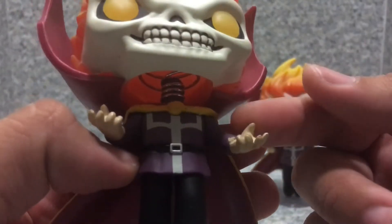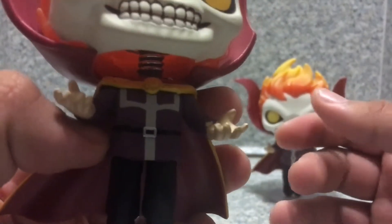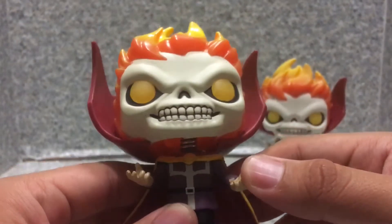One problem with ordering POPs online — you can see there's a messy paint spot on this one. So I recommend finding these kinds of POPs in stores to avoid messy paint jobs.